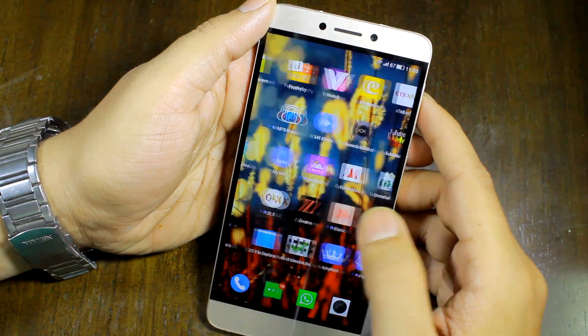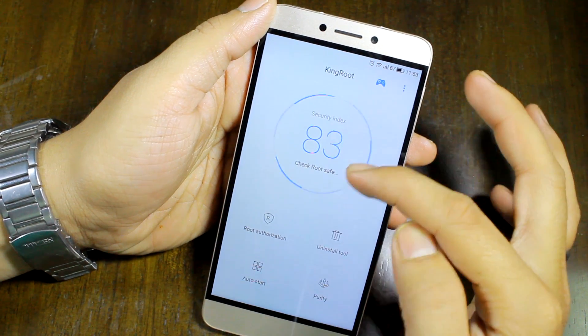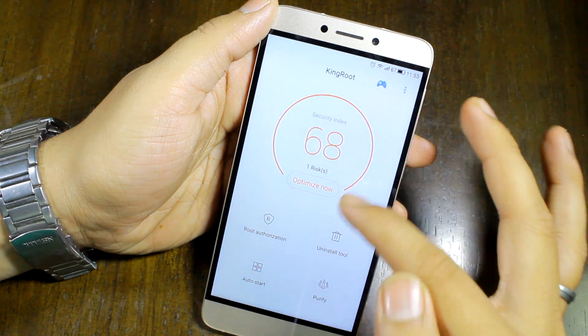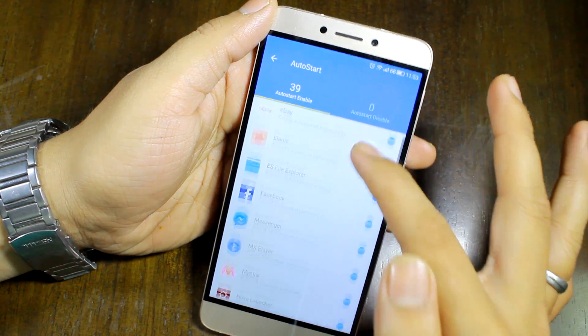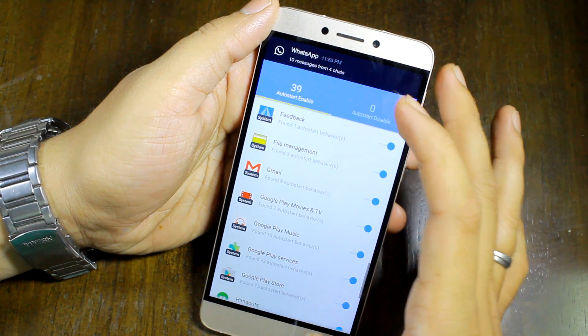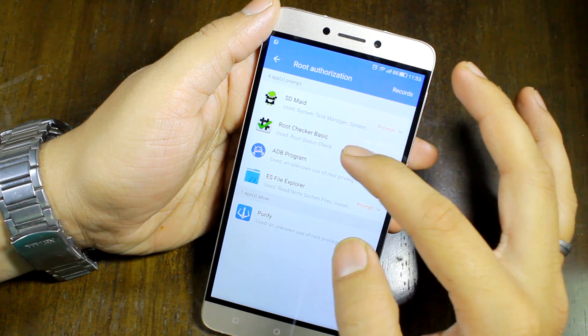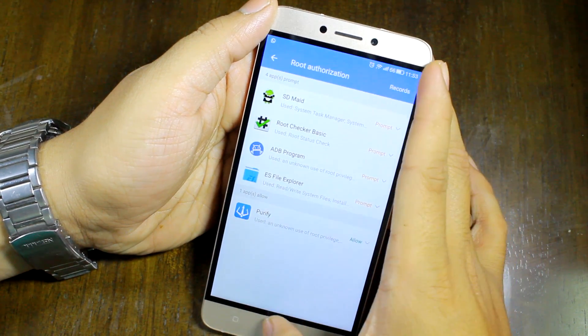After your device reboots, open the KingRoot app and there you'll get all the options like root authorization, uninstallation tool, and also auto-start apps. You can simply disable the apps that you don't want to load on startup. Root authorization is the particular section using which you can allow other apps to check whether you have root access or not.